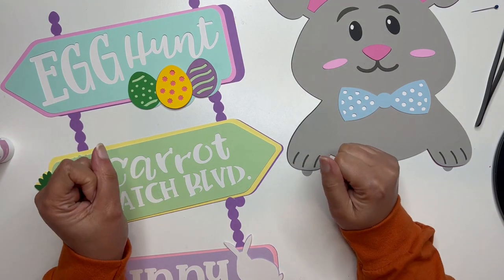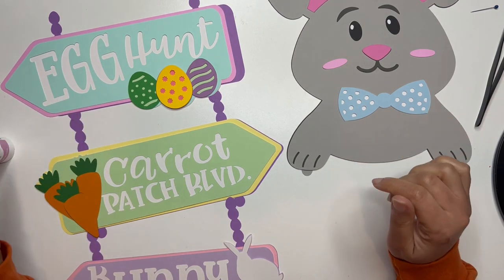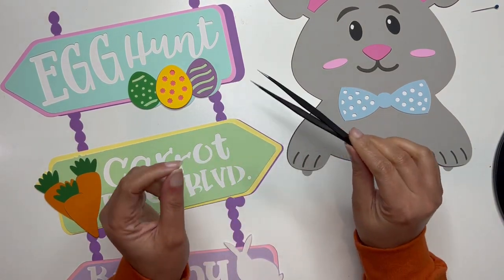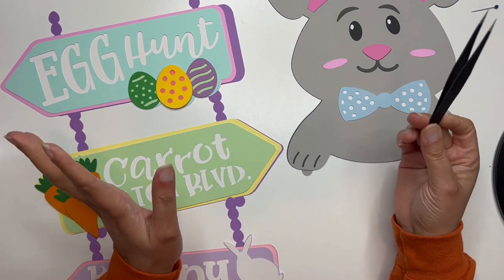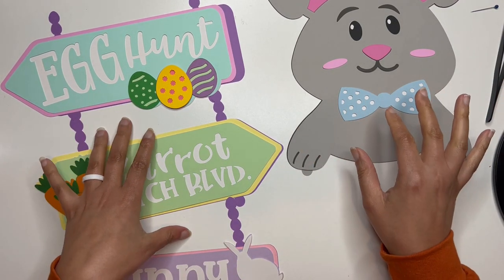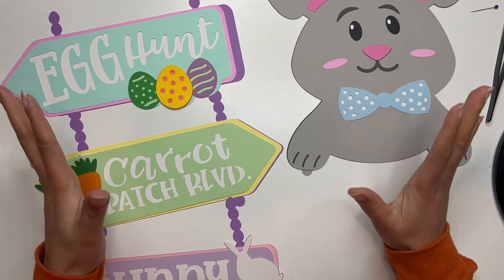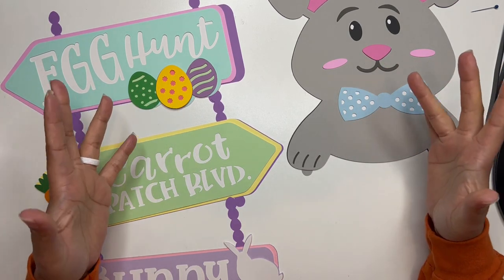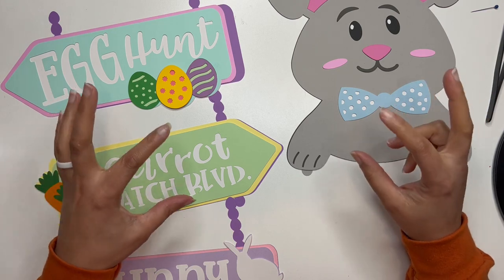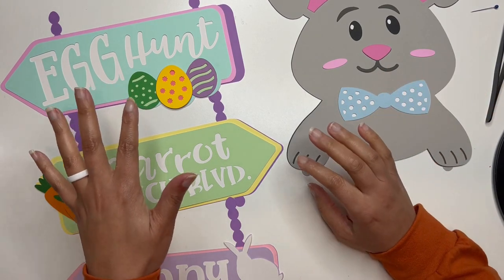Hey crafty friends, this is Nye with All Things Were Created. Today we are going to assemble our Easter bunny hanging street sign. I have my art glitter glue that I'll be using for all of my gluing, and I also have my tweezers here that I may or may not use with some of the pieces. This was a huge file to cut - I think it was a little over 20 mats. If you sized yours down you probably used fewer mats and may have needed the intricate cut setting. Mine's pretty big - I wanted it big so I could see it from far away.